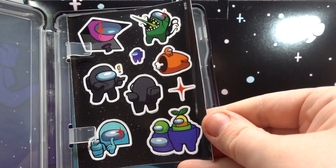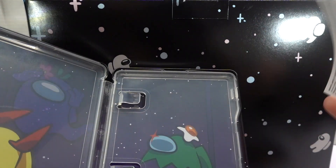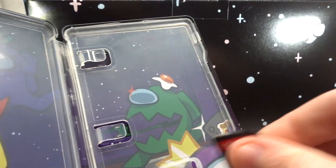Then we also have a sticker sheet, a digital wallpaper code, and limited liability information.